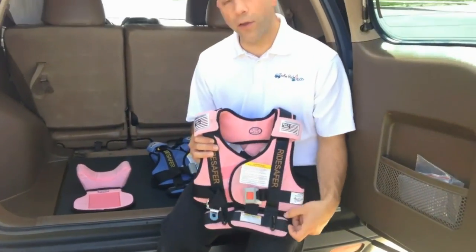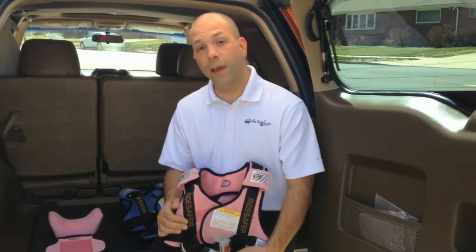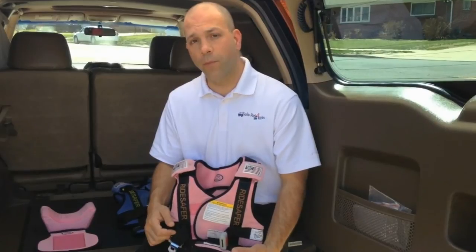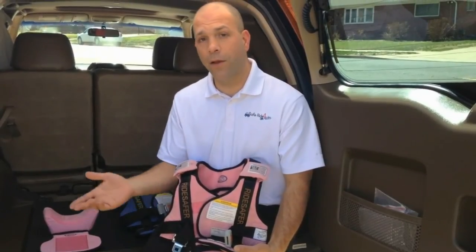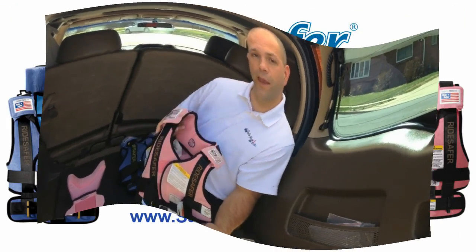Hopefully that answers all your questions about the difference between the Ride Safer 2 and the Ride Safer 3. If not, go ahead and visit our website RideSaferTravelFest.com. If you have any questions, in the bottom right hand corner there's a chat box, and you can chat with us, or find our contact information for email or phone call. We'd love to hear from you and answer all your questions. Thanks.